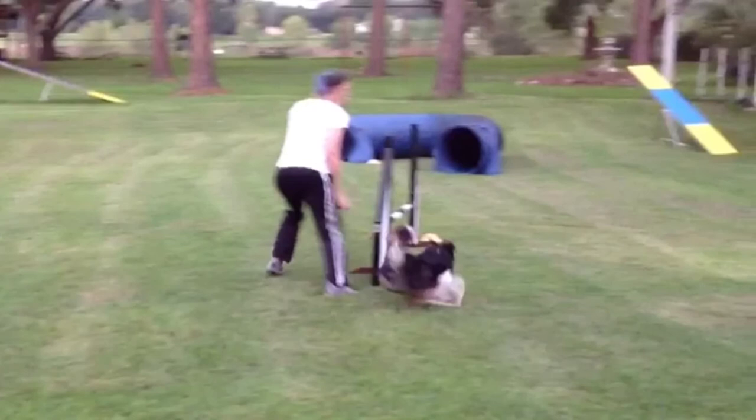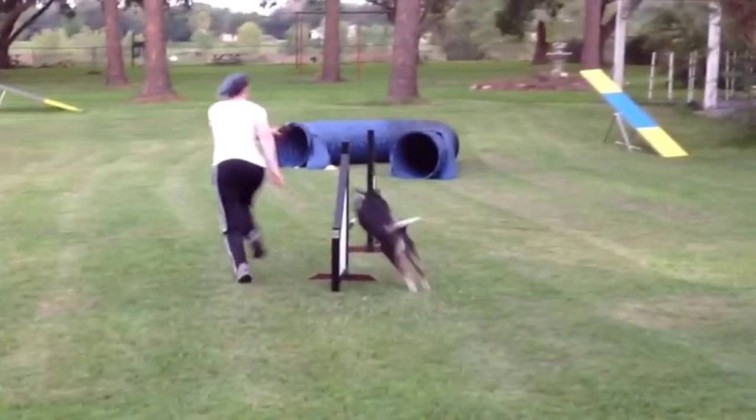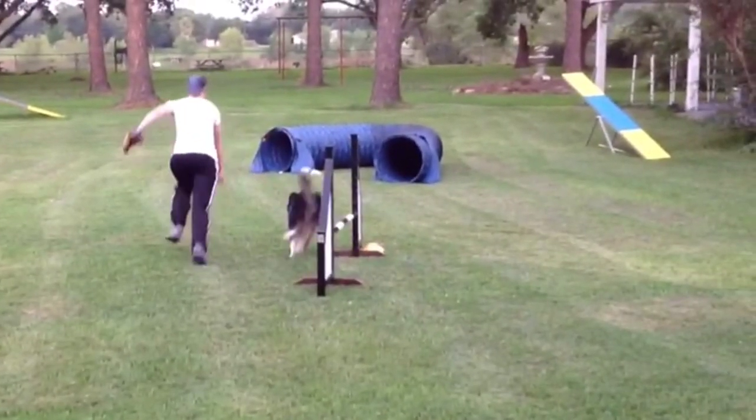So first we've got a straight line: one, two, and then to the back side of three. You can handle this 270 challenge here from either end. We opted to handle it from this side, but you can also do a front cross on this side. In either case, what you want to do is put your dog on a straight line into the tunnel.